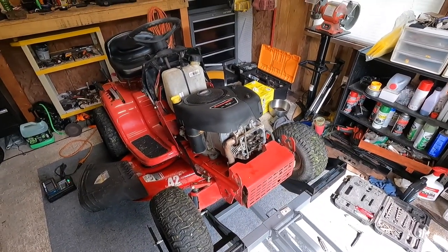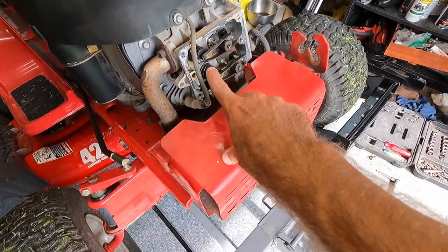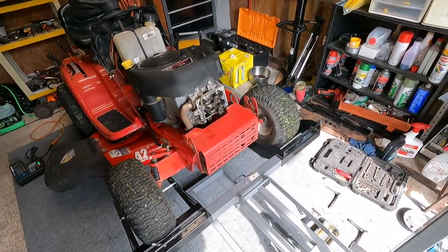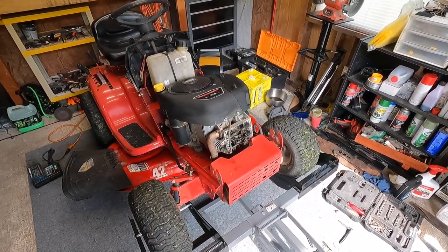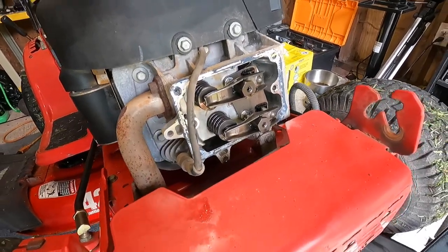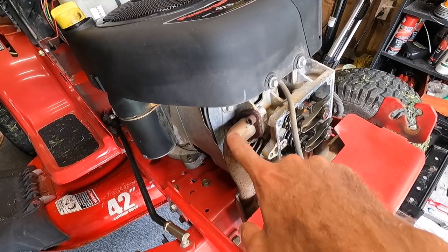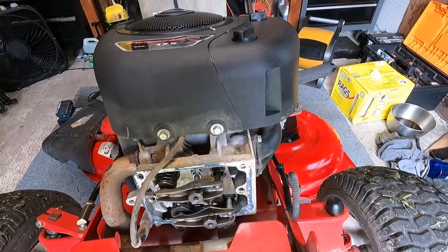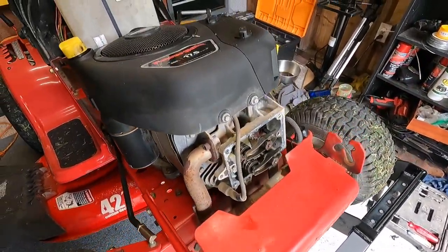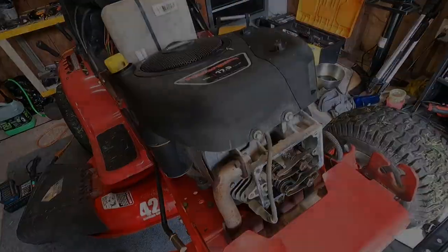This is a 17 and a half horse Intek, and if it is a bad head gasket this will be the second one I've done this week. I did start a little bit already — I took the hood off and the valve cover off. I lifted the mower up because I had a tip from a viewer to lift the front of the machine to keep the oil from leaking down, and so far that's working great. We're going to take the four bolts off the engine shroud, two bolts for the exhaust, two bolts for the intake manifold, and drop the heat shield.